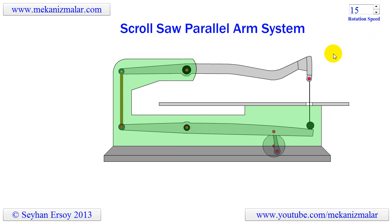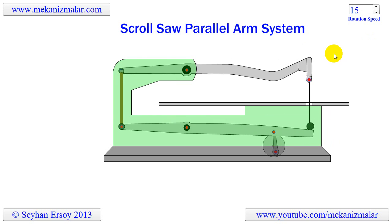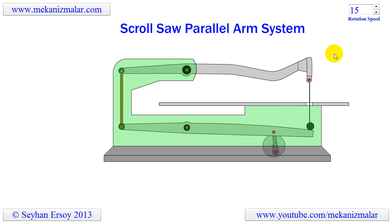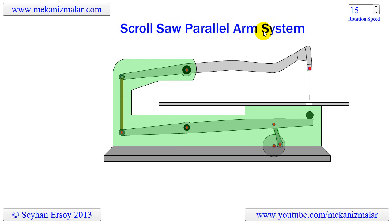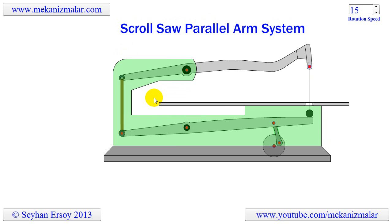I was looking at pros and cons for all those 16-inch scroll saws. I found out that there are two major driving mechanisms for a scroll saw. The one I am going to describe here is called a parallel arm system, and the other, to be described in my next video, is called the parallel link system.